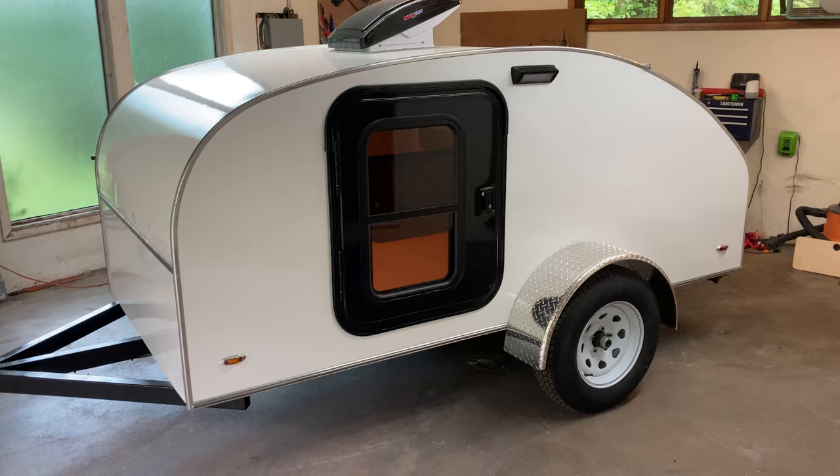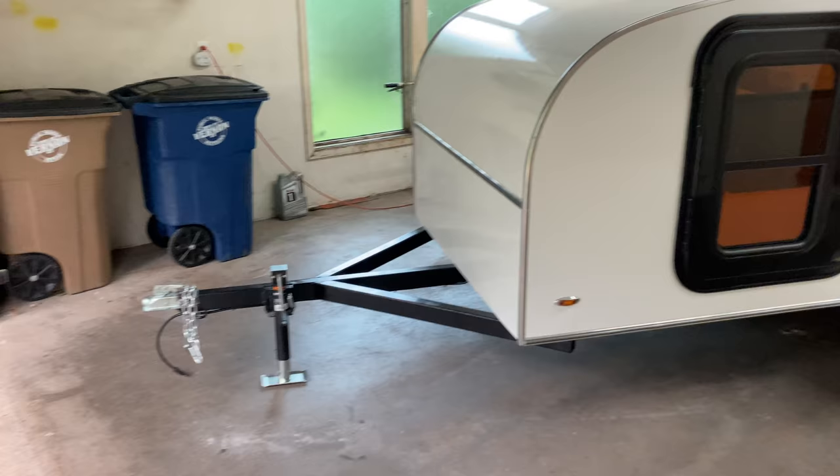Hey everyone. Just wanted to show off a teardrop trailer that I just finished building today.